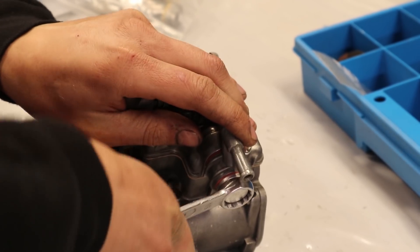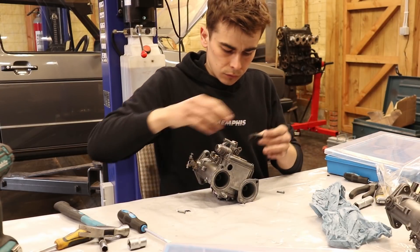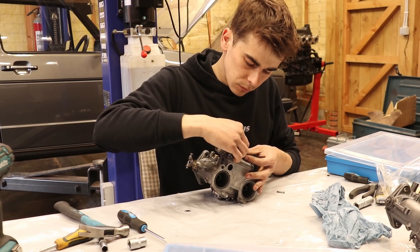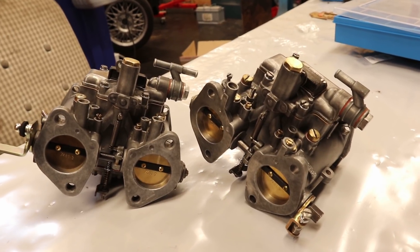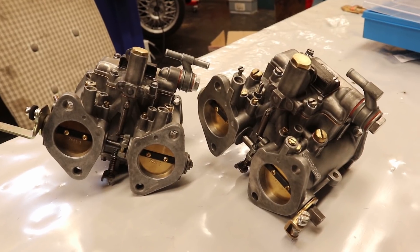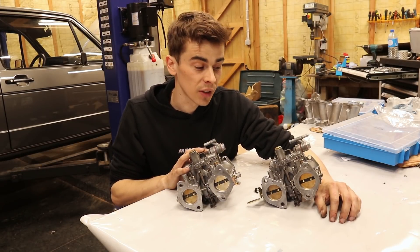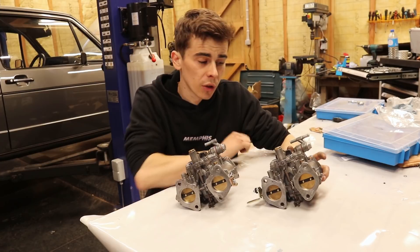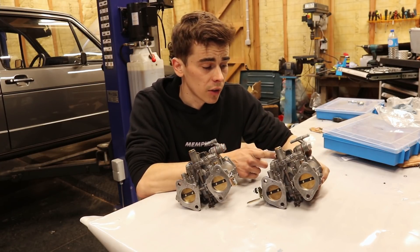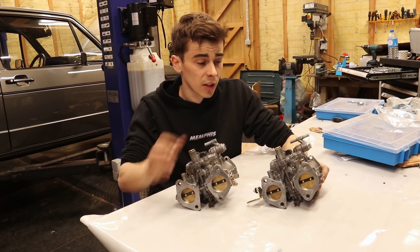And by fastening the fuel pump supply banjo our first carburetor is completely rebuilt. There is still a second one to do so I grinded for a couple of hours and finished it without any issues. So here we have the two fully rebuilt carbs and I have to say that I am really proud of myself at how clean they came out, especially since it was my first time doing anything like this. If parts for these carburetors were less expensive I would probably be doing these restorations every Sunday afternoon because it is a really relaxing experience.